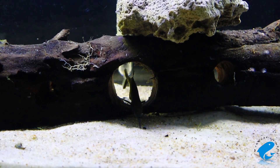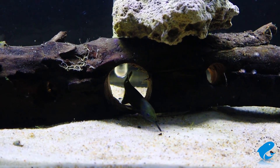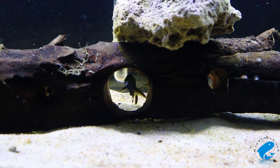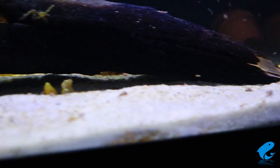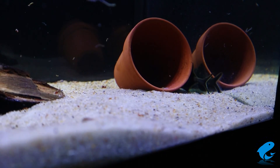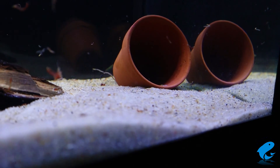The elephant nosefish is a sensitive fish, so they're better left for a more experienced aquarist — someone who has experience stabilizing water parameters, tank maintenance, and who also has experience in feeding fish. Because when it comes to feeding fish, it's more complicated than just tossing in some dried foods.